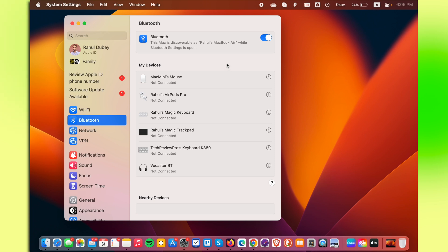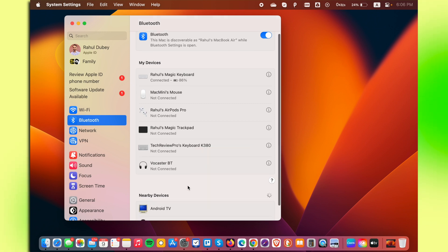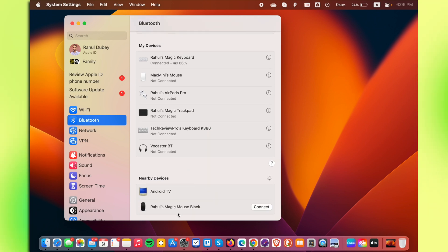After that, you should see the new Apple Magic Mouse available in the devices section. You can see the Magic Mouse is showing here and you can simply connect it by clicking on the Connect button.